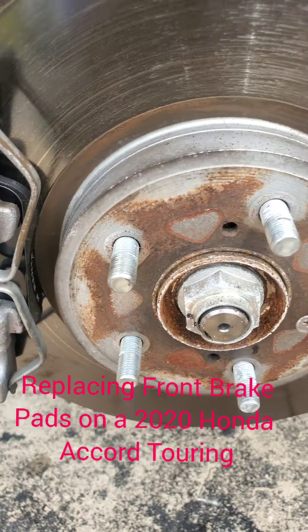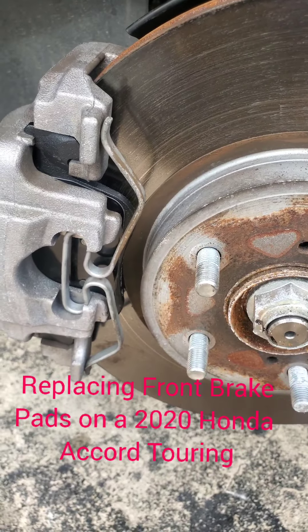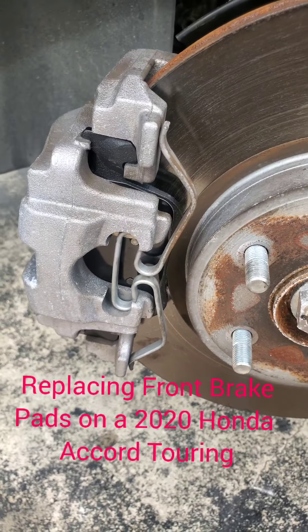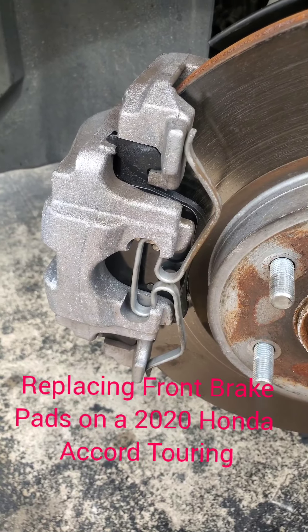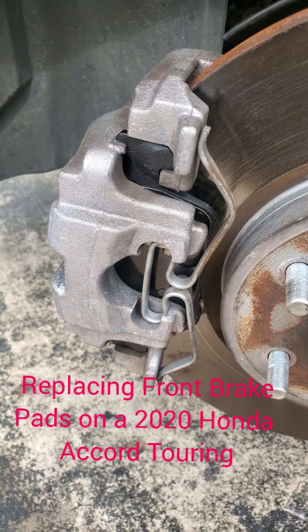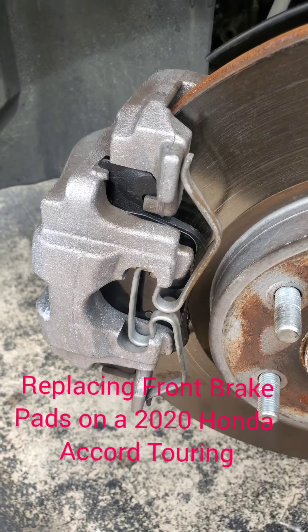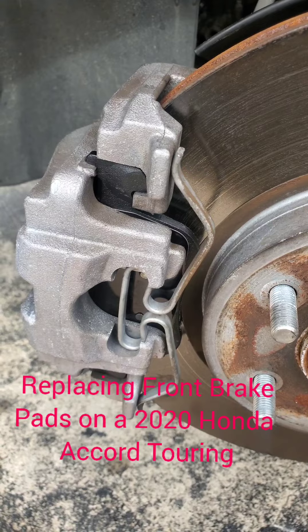That's it guys. Replace your wheel, make sure the bolts are tightened and properly secured. Always double-check your work to make sure. Have a good day and I hope this video was helpful. Like, subscribe, and follow for more. Thank you.